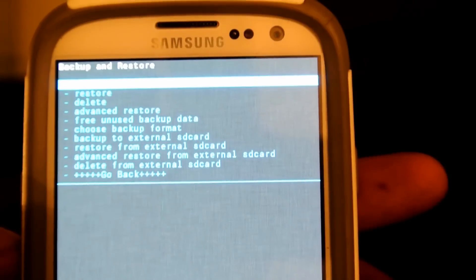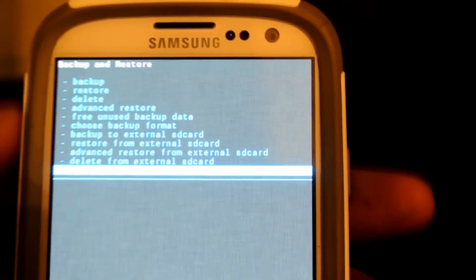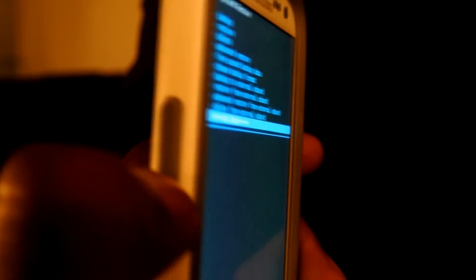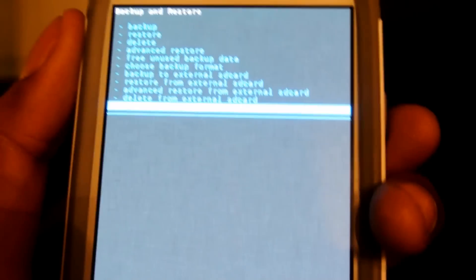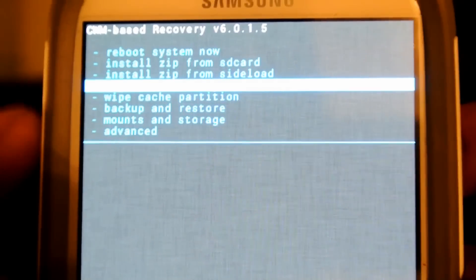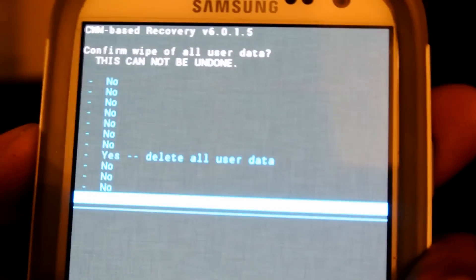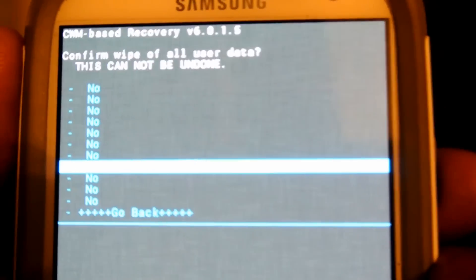Now once the backup is complete, you're going to go back — I'm controlling it using the volume rockers, push the power button to select. Now what you're going to do is wipe data, factory reset. Hit that power button, skip all the no's and go to Yes.